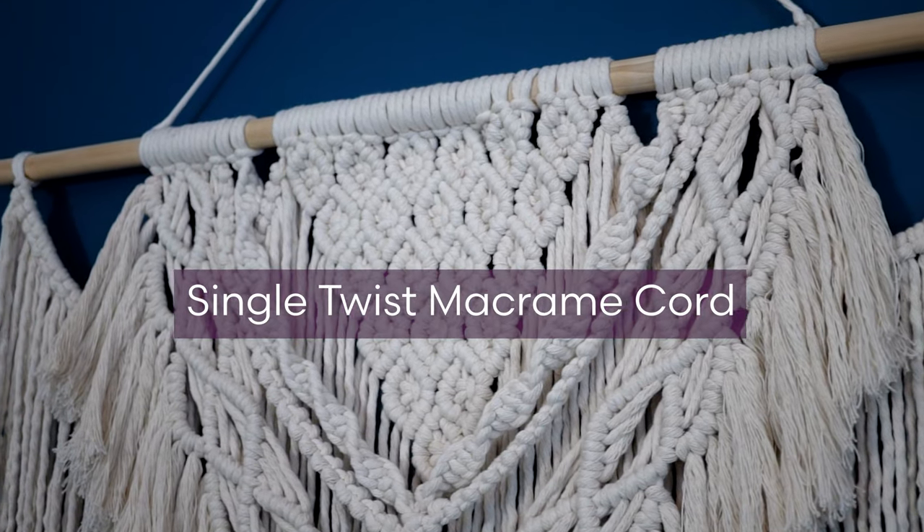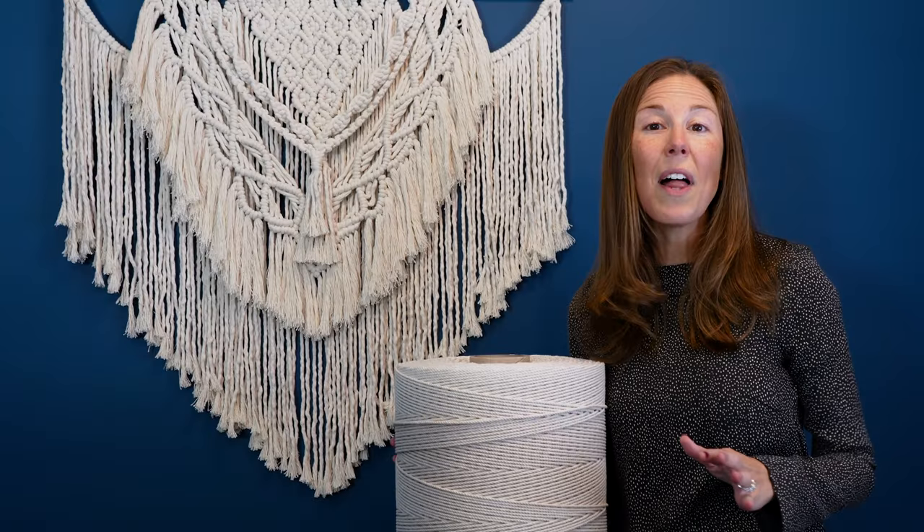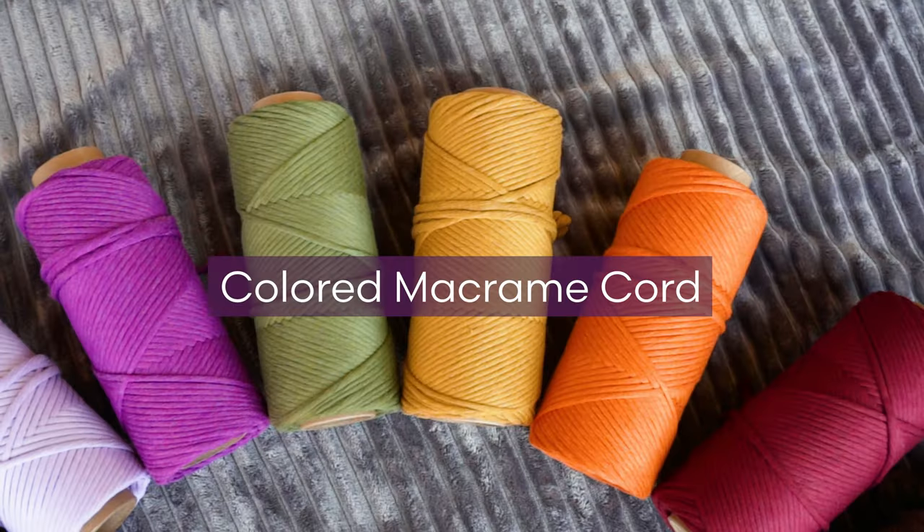Be sure to check out our single twist macrame cord, which also comes in 20 pound tubes, as well as our growing collection of colored macrame cord.